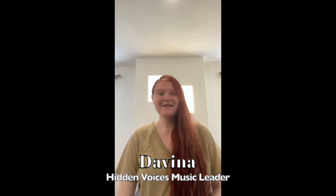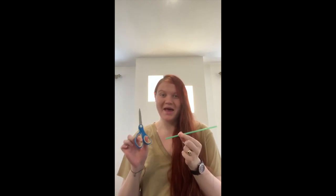Hello everyone, Davina here. Today we're going to have a go making a straw flute. For this all you will need is a plastic straw and a pair of scissors.